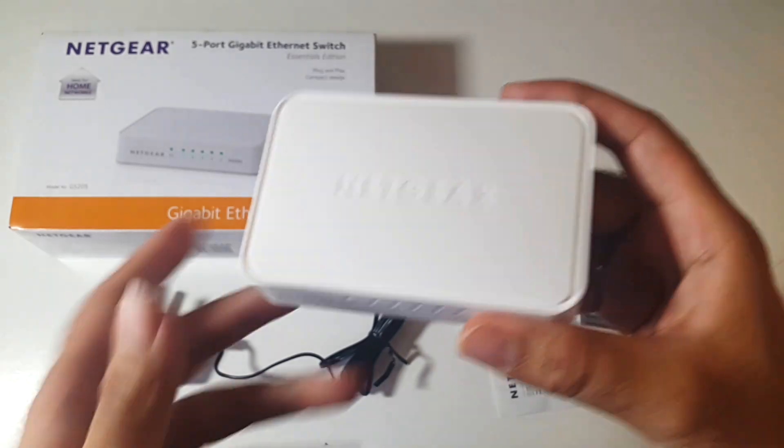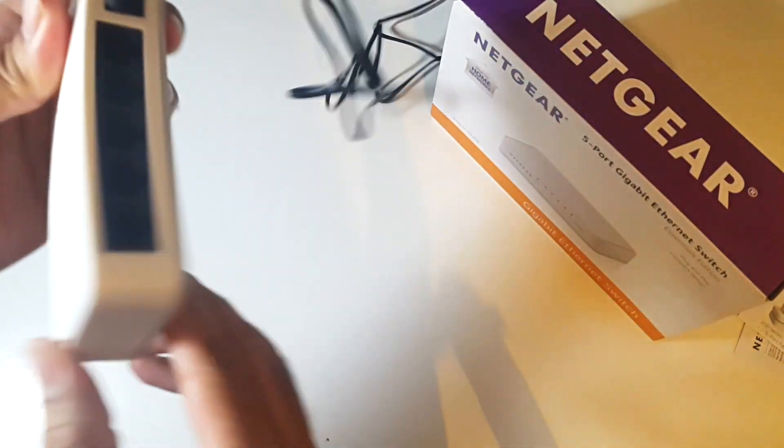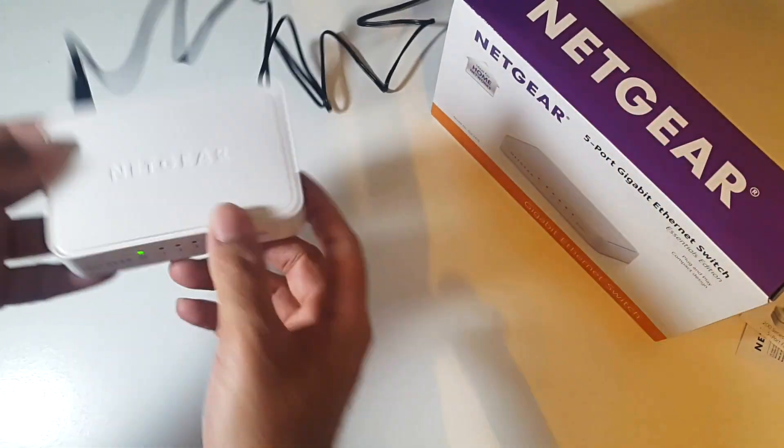So let me show you how you can set this up very quickly. Plug the power in — I've got the power socket plugged in. You've got one light, and that's that.